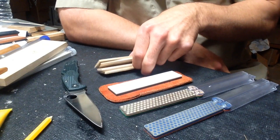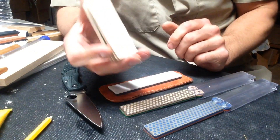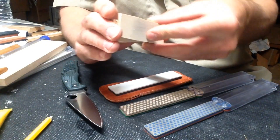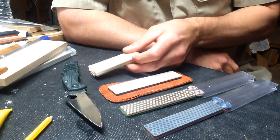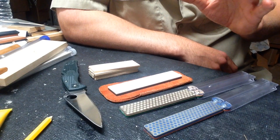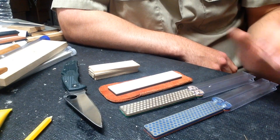The other thing I was working on was the strops. I wanted them small and light enough to carry on me, so these are just little cutouts of wood with different compounds on them. Theoretically I could carry these in my pocket; I put them into a bag that I took camping or hiking.